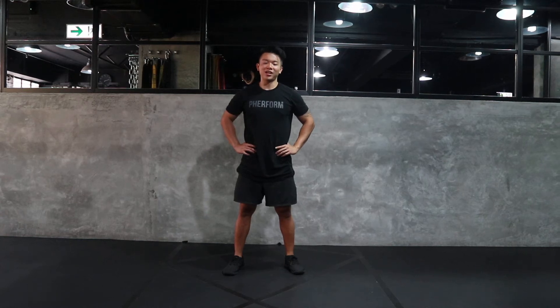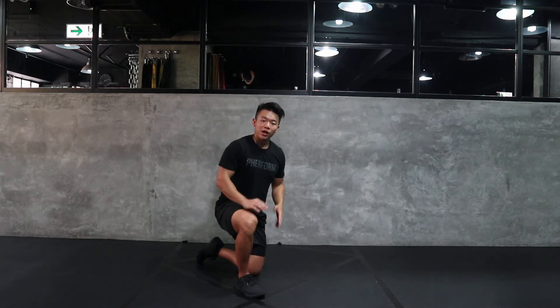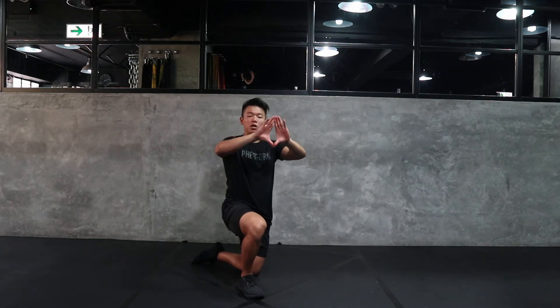Hey all, this is Kin with Reform, and today I'll be walking you through your diamond tricep push-ups. We're going to pop ourselves onto the ground into our high plank position. We're going to set our hands and make a nice little diamond shape through here with our index finger and our thumbs.